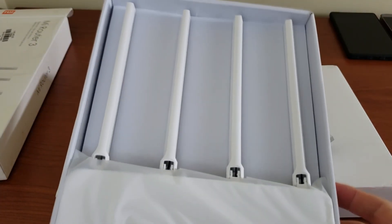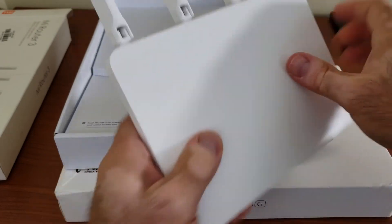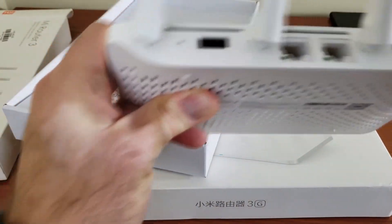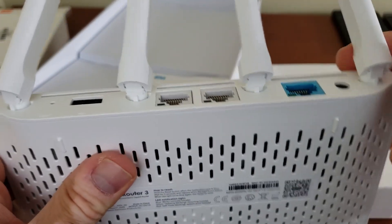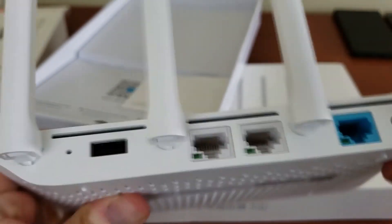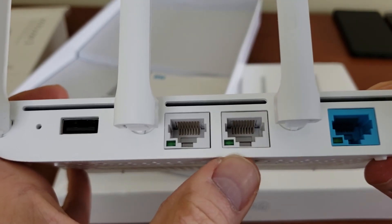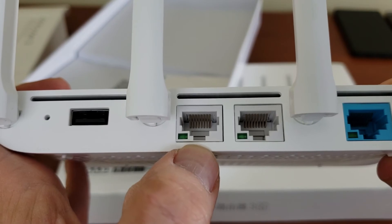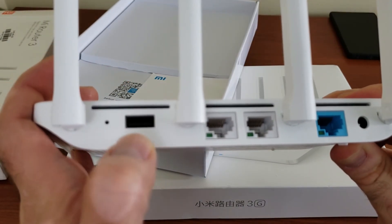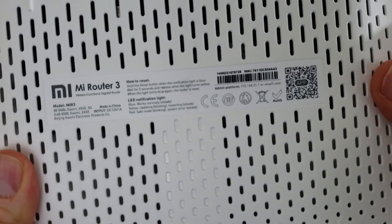It's just the router sitting prepped up with the antennas. One minor negative — a lot of people asked whether these antennas come off the router. The answer is no: they're permanently attached and you cannot take them off. In the back you have power, the port where your internet comes in from your modem, the two LAN ports at 100 megabits, and the USB 2.0 right there, plus a reset pin hole.